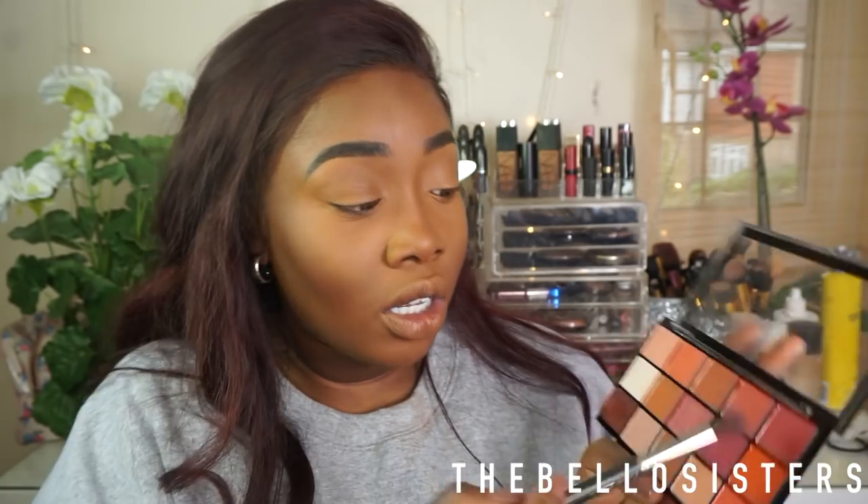Then I'm going to use this warmer color on top to almost act like a bronzer shade — just to give me that warmth back and to contour my nose. Honestly I won't lie about the pigmentation. So I'm going into the Revolution Neutrals 2 palette.